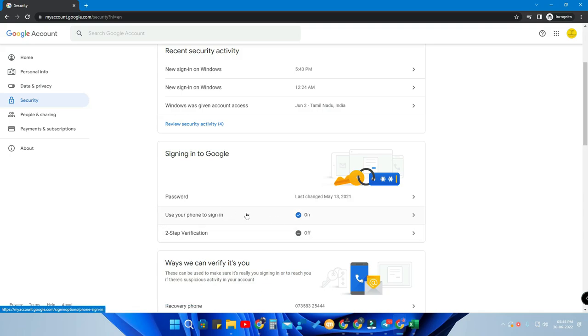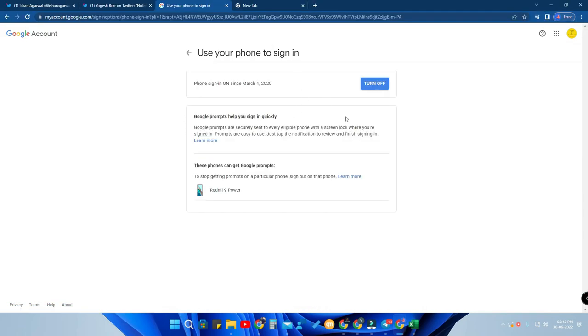When you click on this option, you have to enter your own password once to confirm. After entering that password, you go directly into the option. This is how the option looks — I have already turned it on, and here you can see the 'Turned On' status.